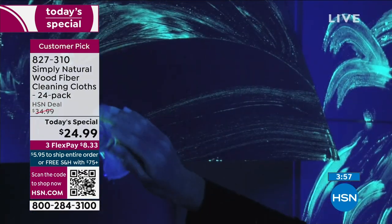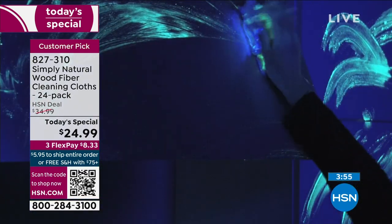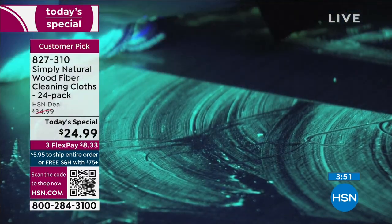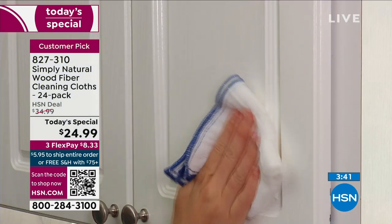If you've already jumped in, welcome to Simply Natural Nation. If you're coming back for more, a lot of people are getting two or three sets. Thank you on behalf of the company — it's a family-owned business. On behalf of my family to your family, welcome to Simply Natural Nation. You're not going to like these cloths — you're going to love them.